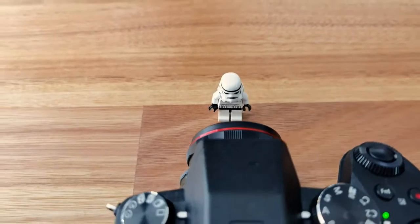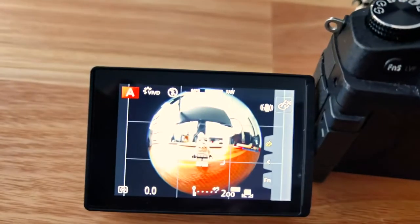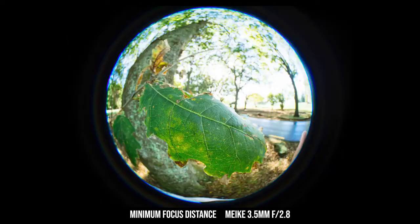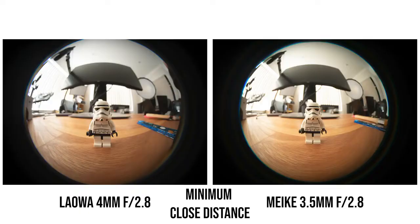If you're using something like an Olympus PEN, the grip issue doesn't really matter. Another pretty cool thing about this Meiki lens is that it can focus as close as 9.5 centimeters, so you can photograph very close-up objects and still have them in focus. The maximum magnification at minimum focus distance is 0.1x, which is pretty good for a fisheye lens. The Laowa's minimum focus distance is slightly closer at 8 centimeters, giving it a slightly higher maximum magnification, as you can see in the comparison photos.